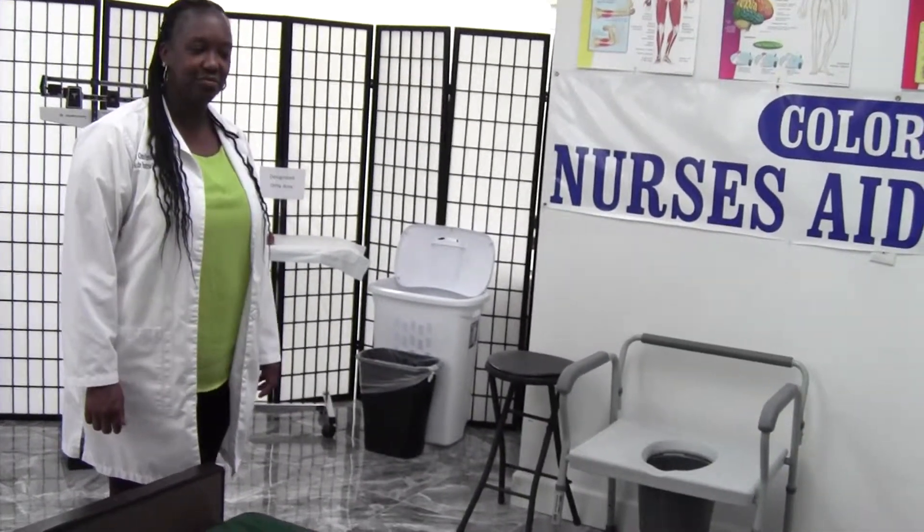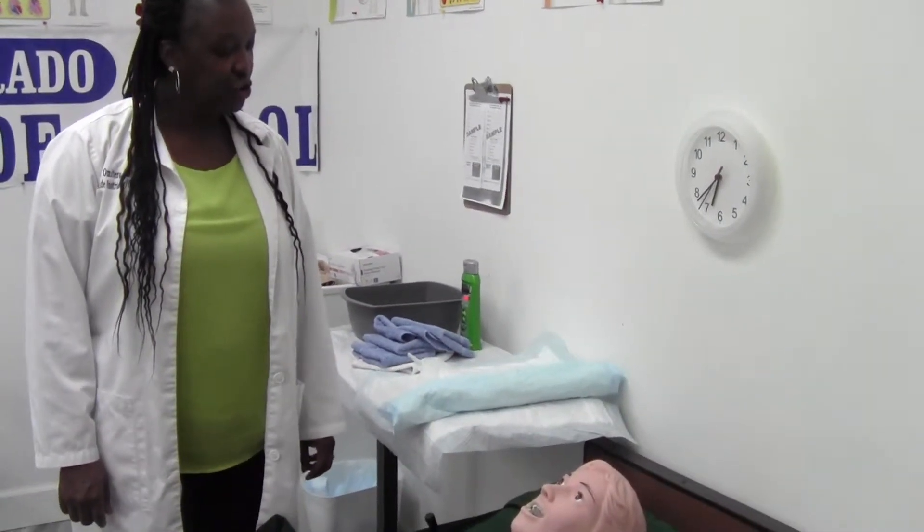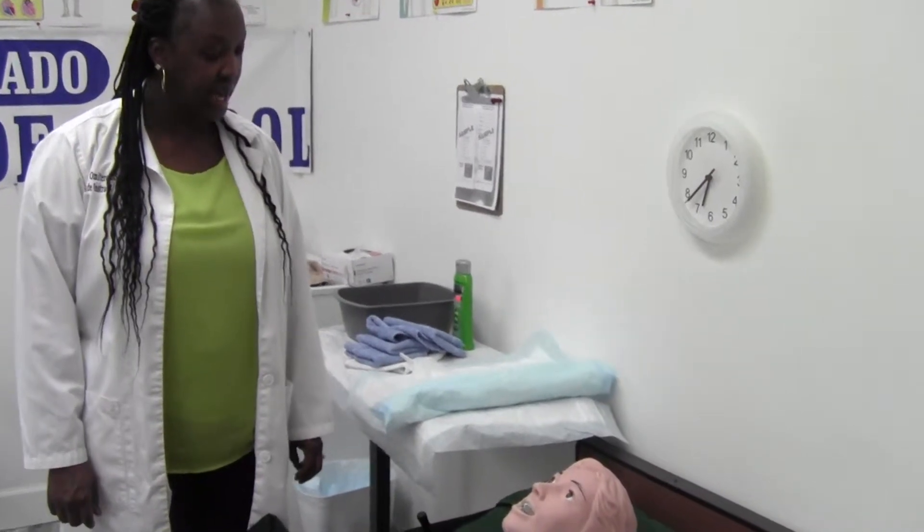Hi, my name is Carolyn. Can I come in? Come on in. Hi, what would you like to be called? You can call me Anna. Hi, and I understand we need to do perineal care. Is now a good time?